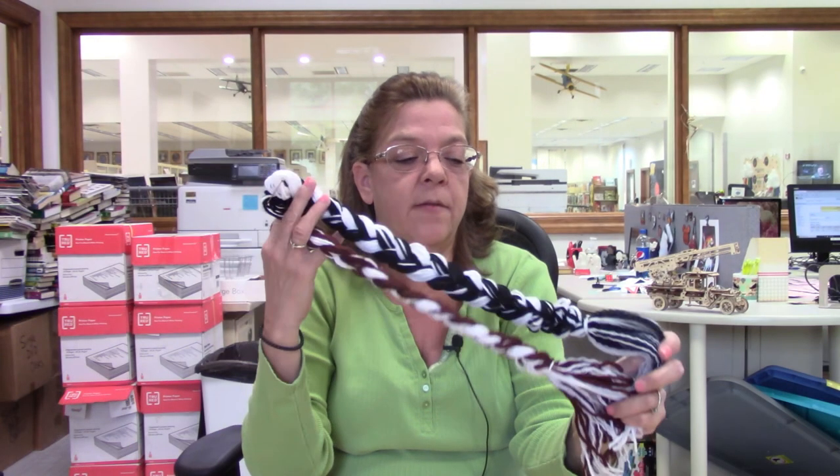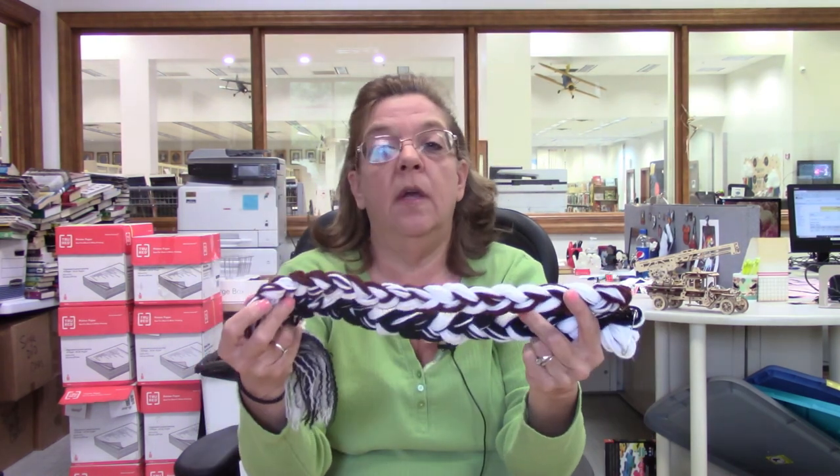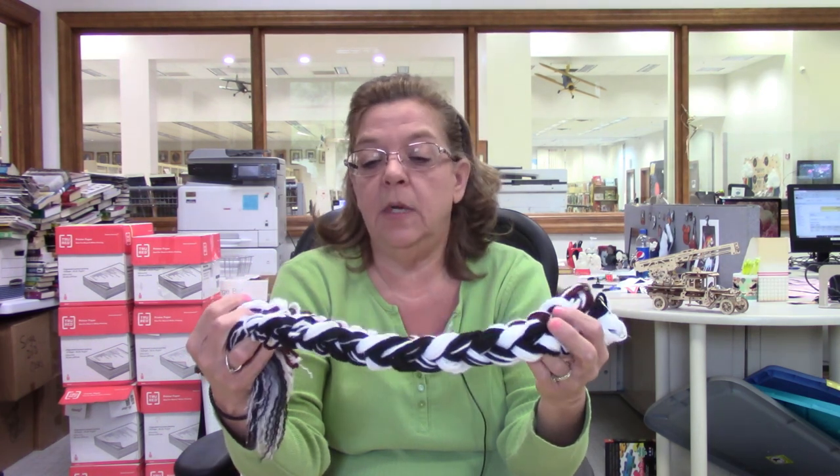That was your animal tail craft — I hope you liked it! Like I said, you can use any colors and do any animal you want. This is the last week of our summer reading, so I hope you had fun with these. Like, subscribe, and we'll see you.